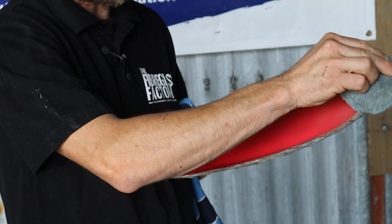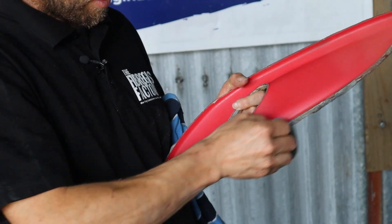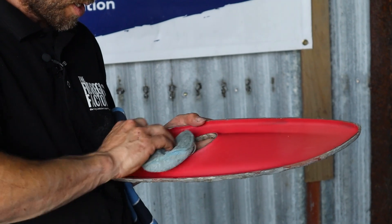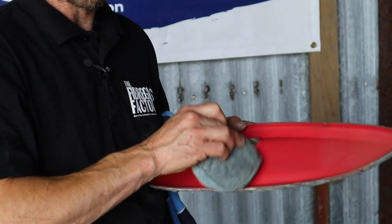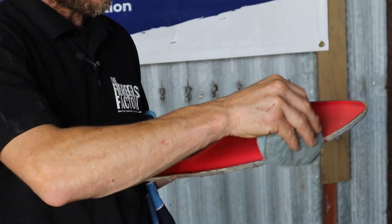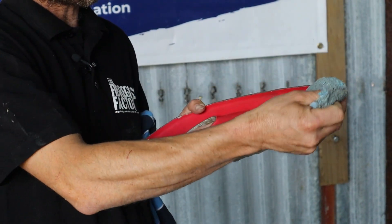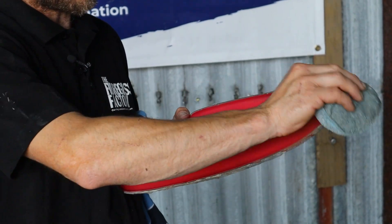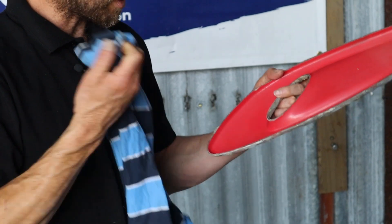I am also waxing the edge of the mold as well. That will help when it goes to demolding the part because anything that's stuck to the edge will come off relatively easily. Without that it'll make it more difficult to come apart and will over time damage the mold more easily.